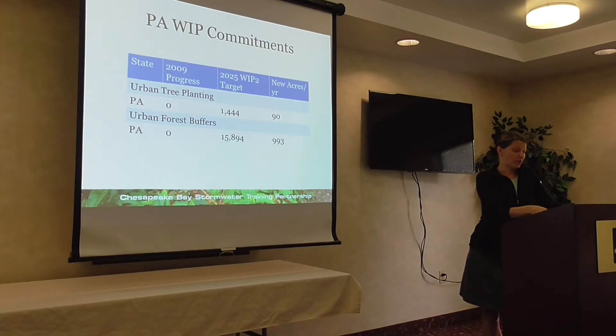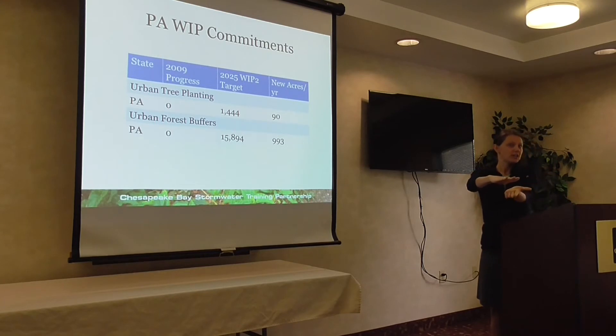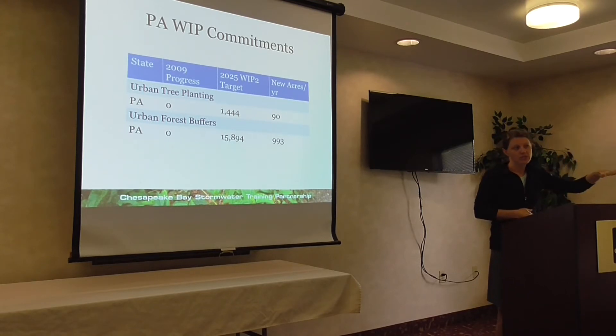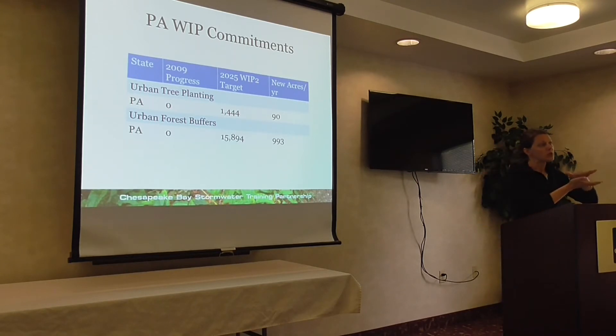Another reason why you plant trees: as part of the Bay TMDL, states and communities were required to put together watershed implementation plans. The Bay TMDL is a pollution diet for the Chesapeake Bay. They established load allocations each state has to meet, and each state had to explain through a watershed implementation plan how they would meet those allocations — through urban nutrient management, reforestation, retrofits on a certain number of acres, and so on.